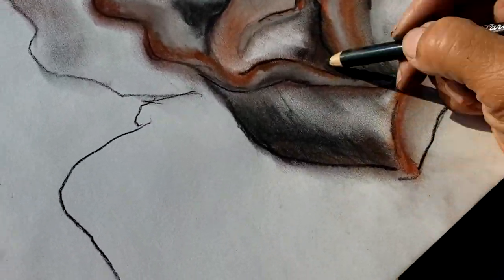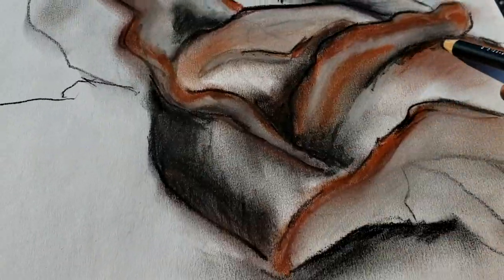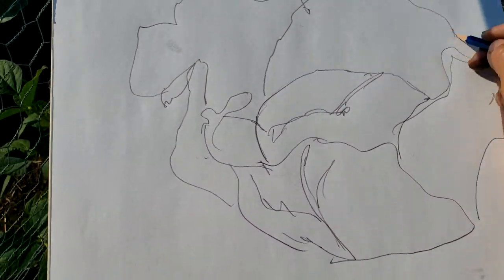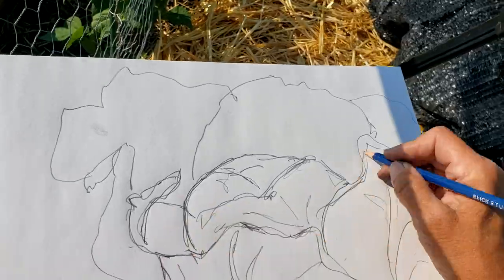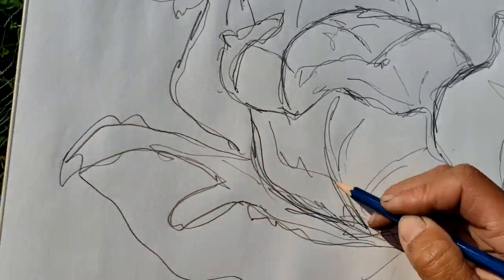I'm about done with my cabbage, just finishing the last little bits, and then I'm going to draw it with just a pencil. Same cabbage, same leaves, but it gives you a whole different look when it's just pencil. Now if I was going to do a really detailed pencil drawing, it'd probably take me about 20 hours.